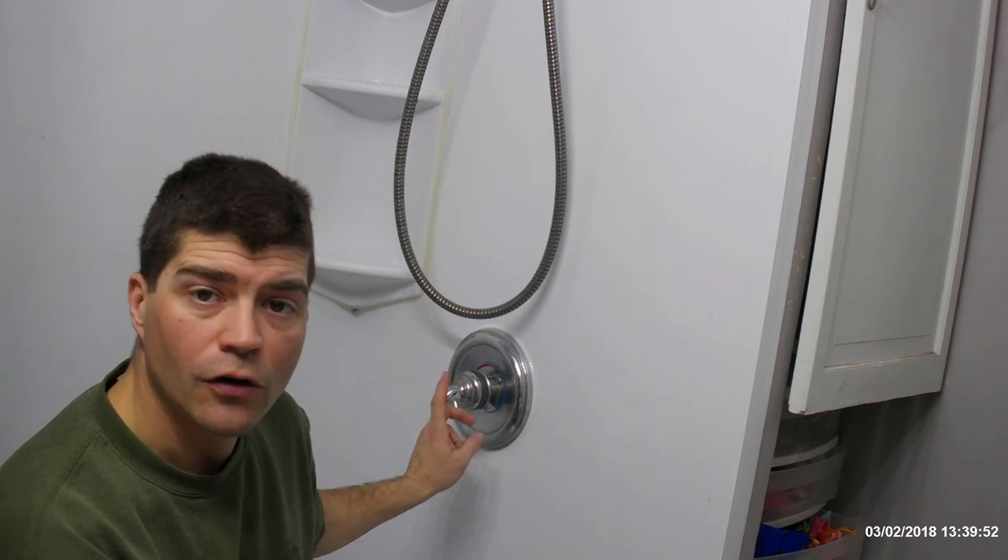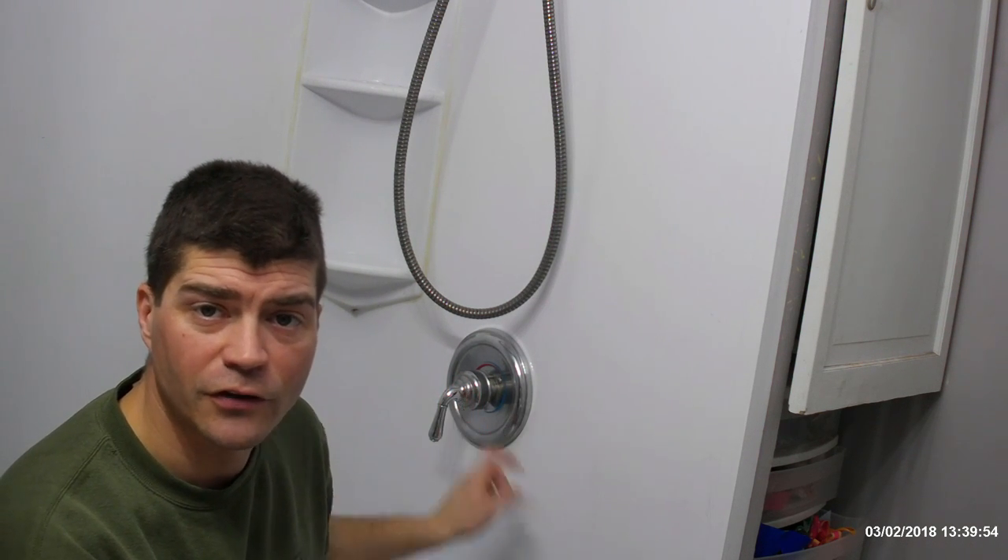Welcome back to Homesteading with the Heberts. Today we're going to change out the faucet cartridge in this faucet. This morning we're having a problem with water pressure, and for some reason I'm getting hot water everywhere else in the house but this shower. I'm hoping that by changing out the cartridge, that'll fix that.